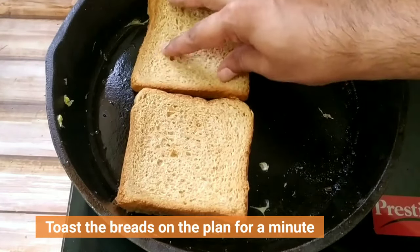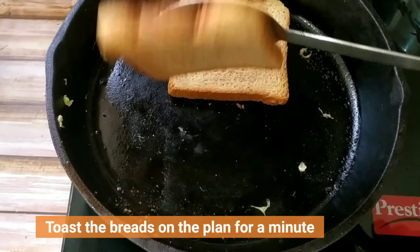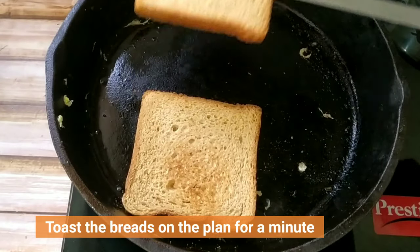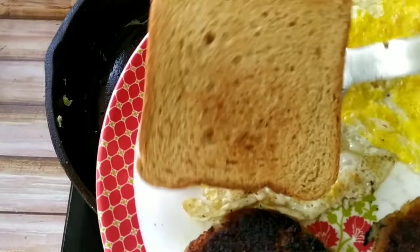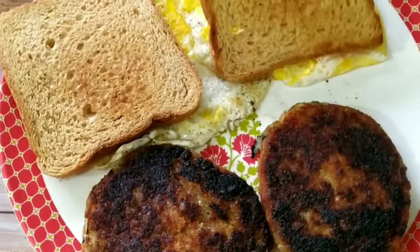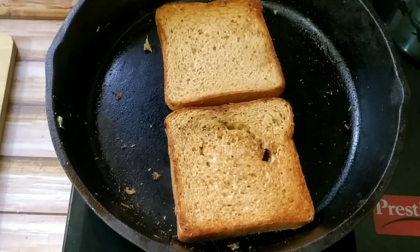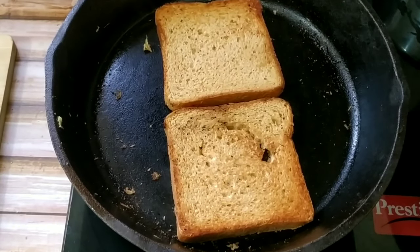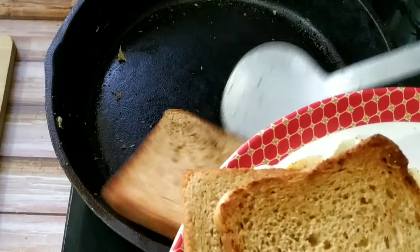Once the egg is fried, we will toast our breads in the same pan. We don't have to toast the bread for too long — we just need to toast it for a few seconds so that it is not very soft. Once the color changes we will take it out on a plate. Same way we will toast the other two breads as well. Now the breads have been nicely toasted.